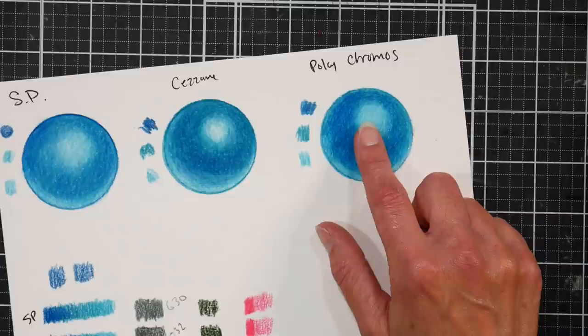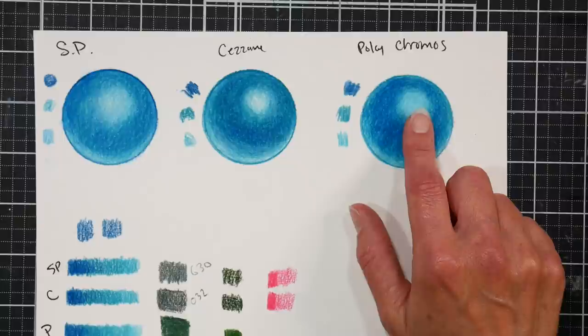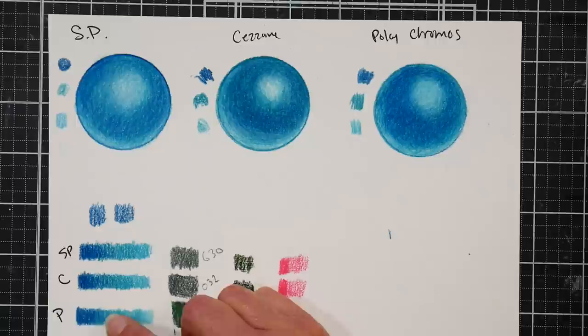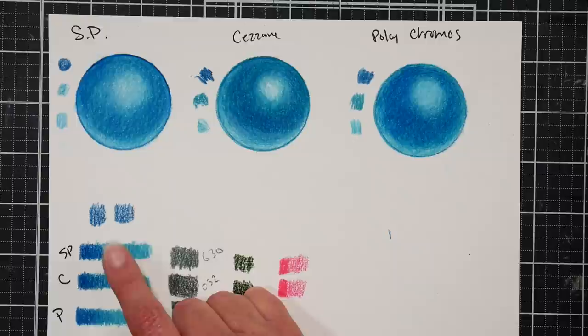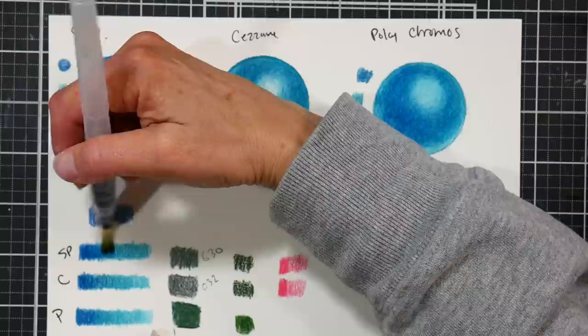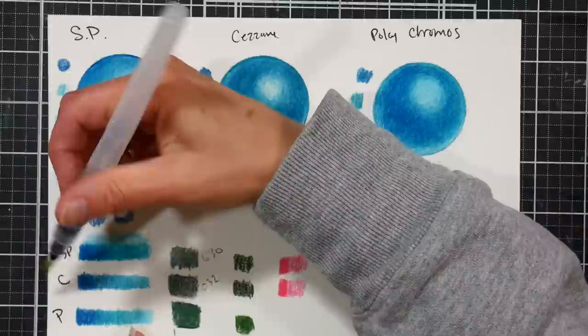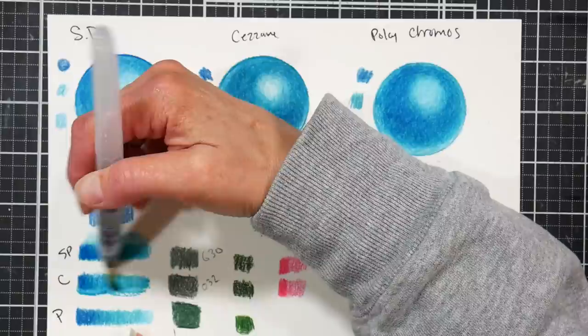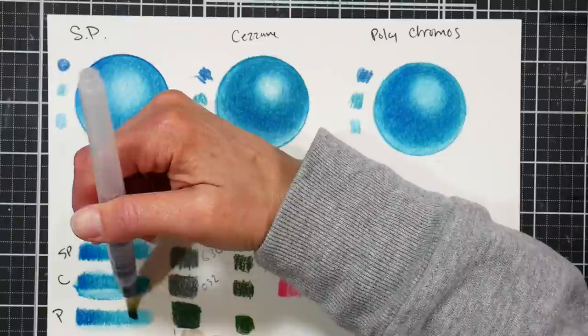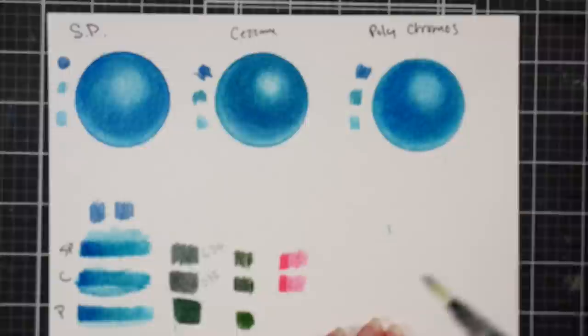As I was coloring with them side by side, I really didn't find the Polychromos to feel that similar. The Polychromos felt like a harder lead but it was more pigmented and a little bit smoother — I didn't see as much grain using the same exact coloring techniques as I did with the Cezanne and the Spear Farben, which pretty much broke down identically. Let's do a little blend-out with water. Here's the Spear Farben, and here is the Cezanne — we get that same movement.